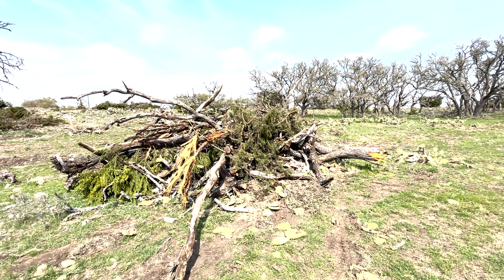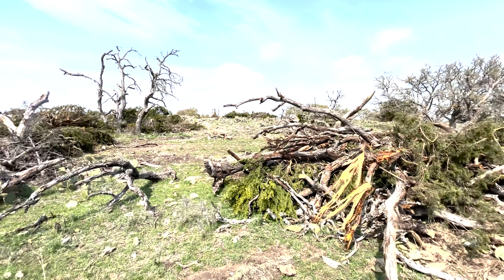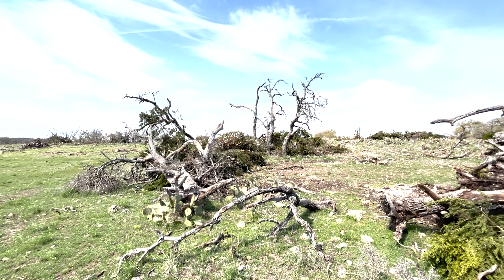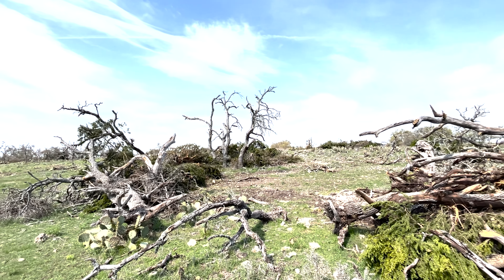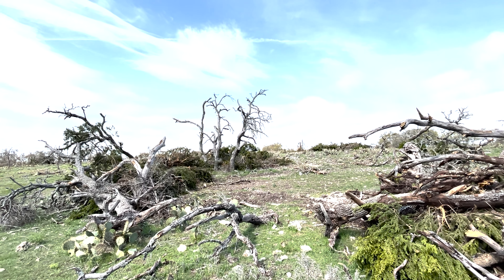I don't think I took any pictures or video of the piles I made last weekend. I got a bunch of stuff kind of staged. Those tall trees right there, those jokers — I got to figure something out.